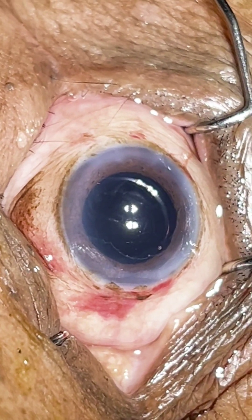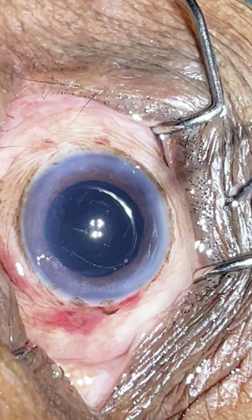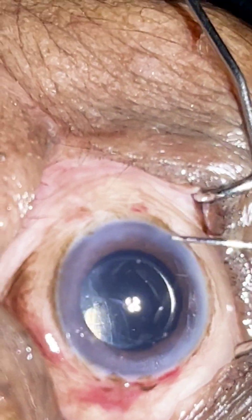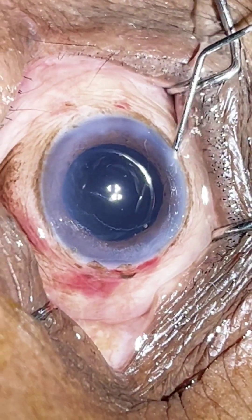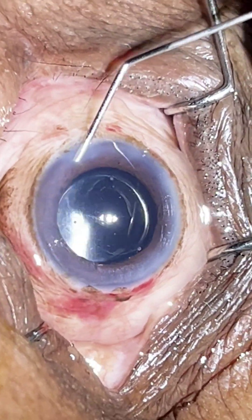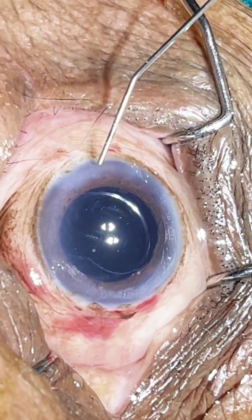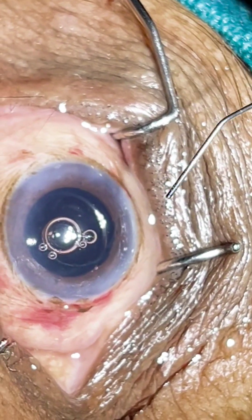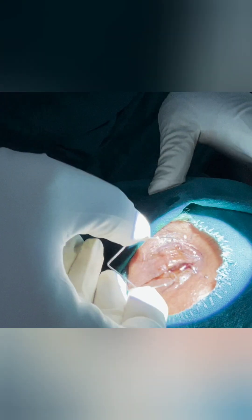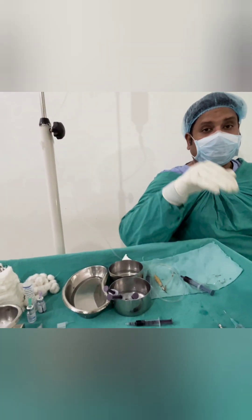This completes our phacoemulsification cataract surgery with IOL implantation. In the case of a diabetic elastic cataract, where the endonucleus is greenish in color and very very elastic, it becomes difficult to chop. Such cases have difficulty in getting a grip on the nucleus. What we do is make a groove in the deeper plane before chopping — first make a deeper plane groove, and after making the groove, then proceed with the chop.